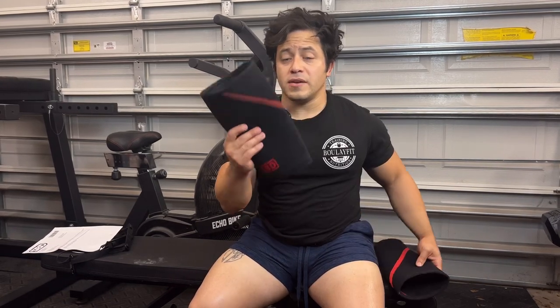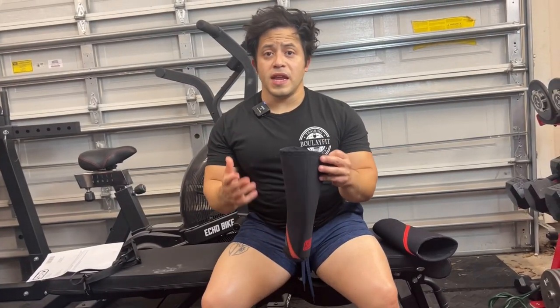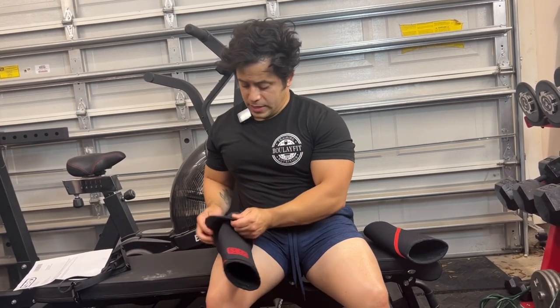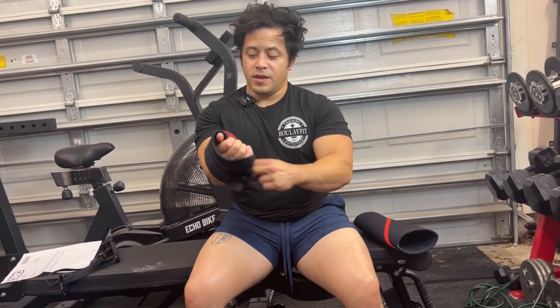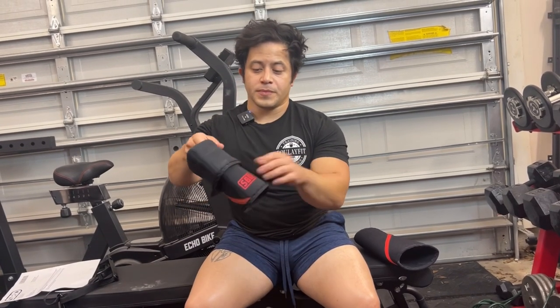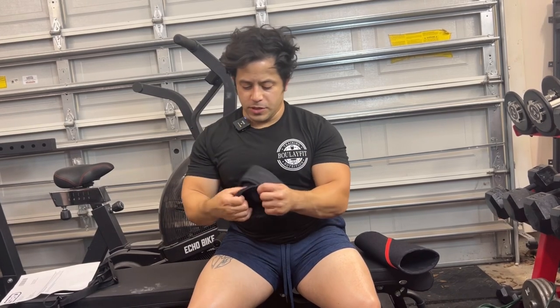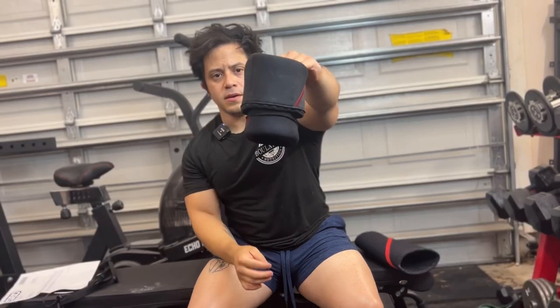I'm going to show you how easy the mediums are for me to get on, and then I'm going to show you the small. If you've never put on an SBD knee sleeve before, the easiest way — I saw a video a long time ago of Ray Williams putting them on like this, so that's how I try to do it. You fold more than halfway through for the top, and on the bottom just fold up so you get something like that.